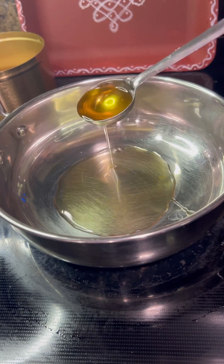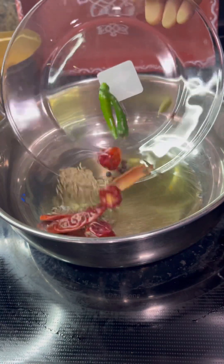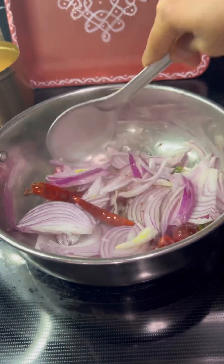In a frying pan, heat 2 tablespoons of oil. Add 2 to 3 red chilies, 1 tablespoon cumin seeds, 2 to 3 green chilies, 2 cloves, 1 inch cinnamon, and 2 cardamom.